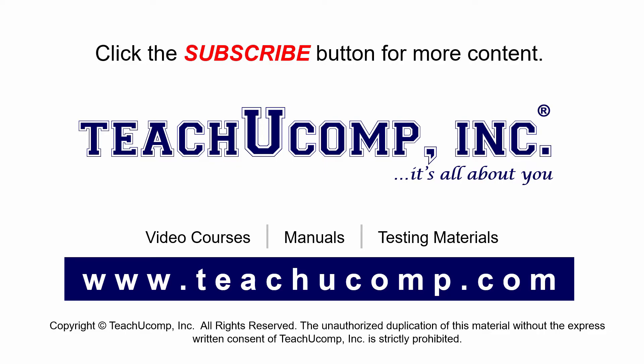If you like our video, click the subscribe button to subscribe to our channel and get easy access to new content. To see our full suite of ad-free video courses and training materials, visit us at teachyoucomp.com.